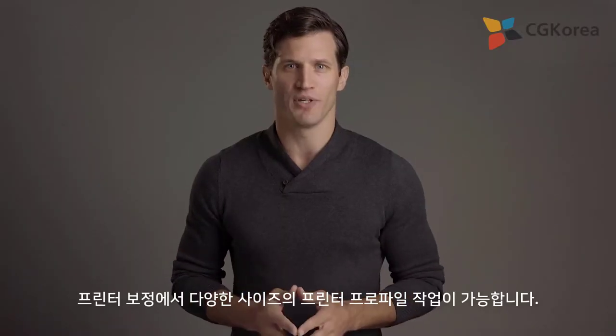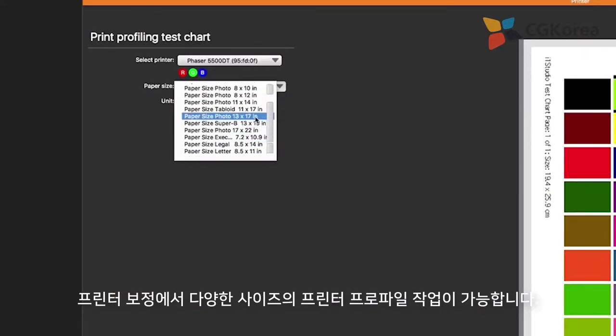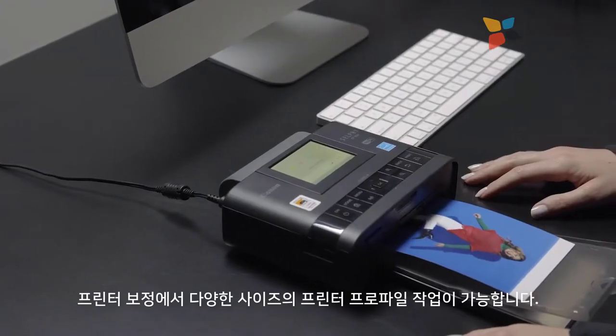We wanted to make sure no printer gets left uncalibrated by including custom paper sizes, so you can profile virtually any printer.